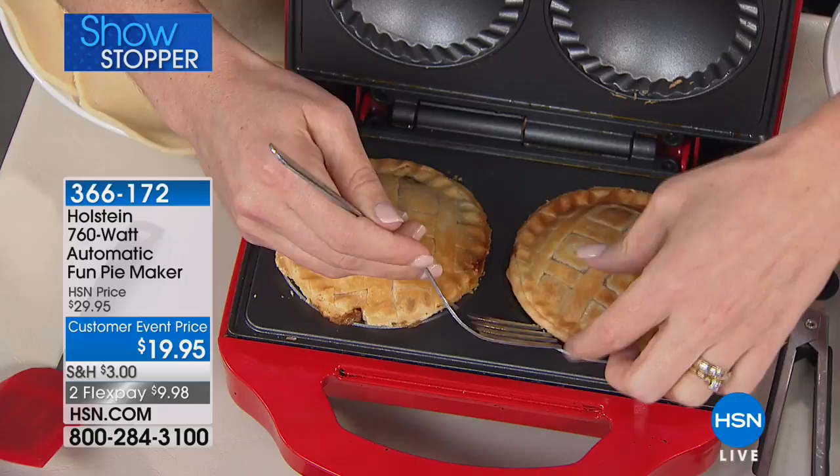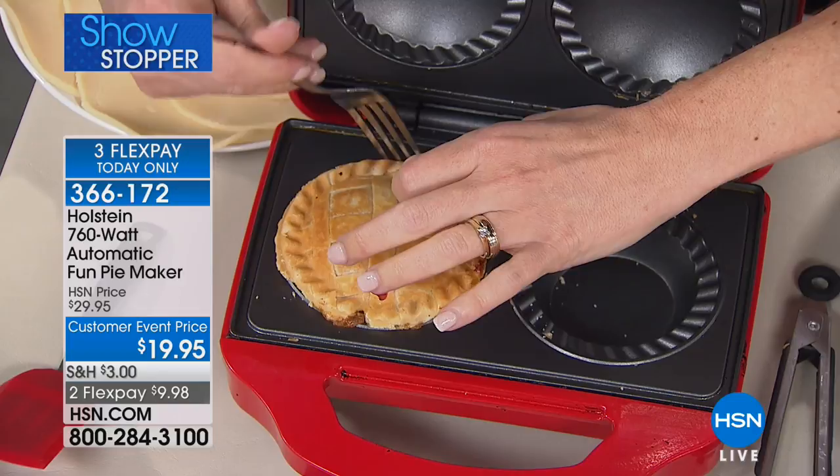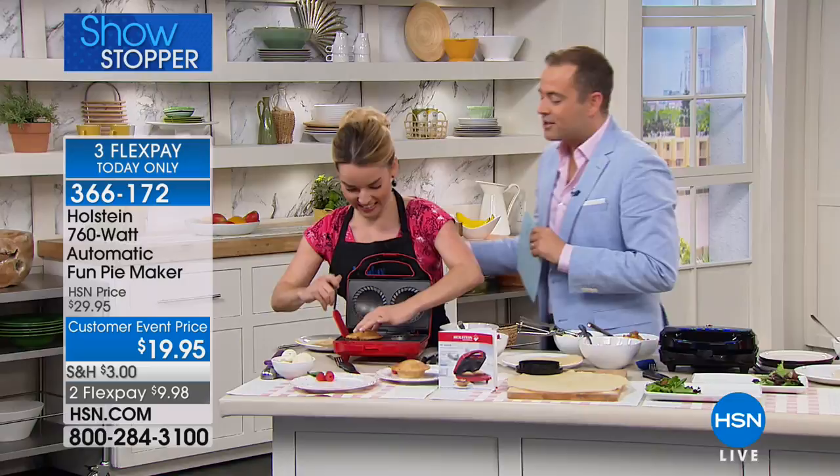About a year and a half ago, the amazing Kerry Maletto and I premiered Holstein's awesome mini pie maker. Whether it's just you at home, whether it's you and the kids, whether you've got some fussy eaters — one wants sweet, one wants savory, one wants apple, one wants rhubarb, one wants sweet potato — this is the most amazing little gadget and has brought us many happy moments at home.